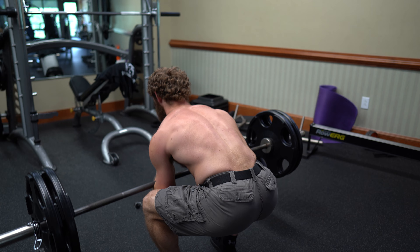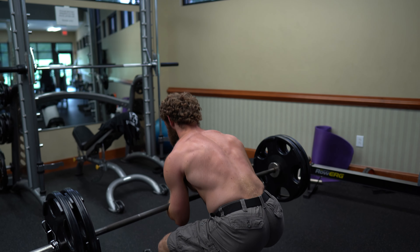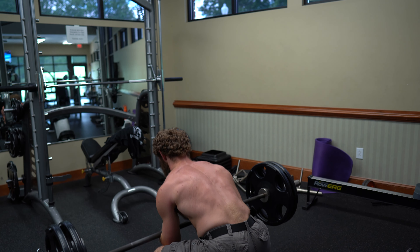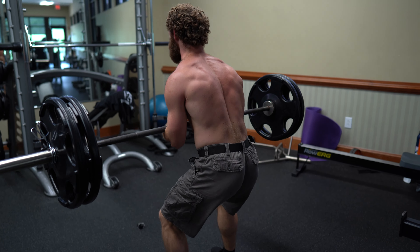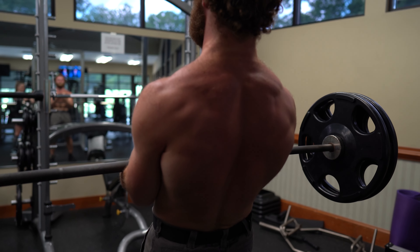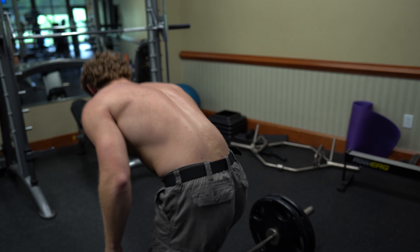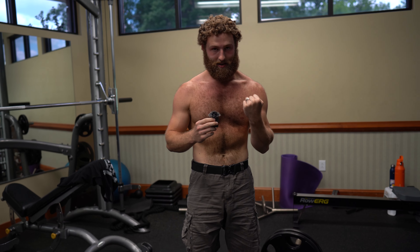Drive up with the glutes. Control it down. Once you feel like you can no longer engage your elbows, stop the set, take a little rest, and come back for another set in about five minutes.